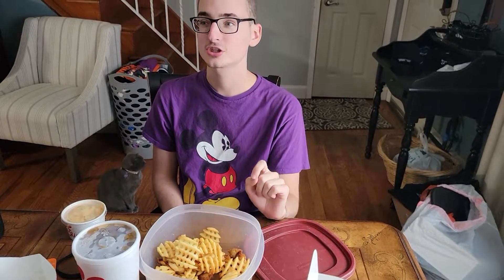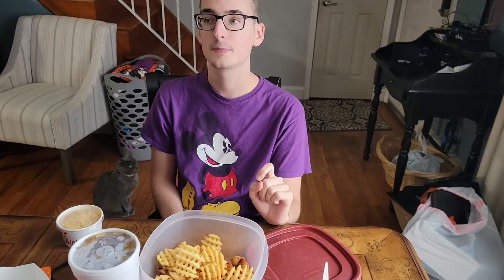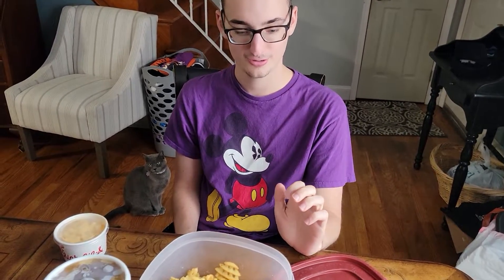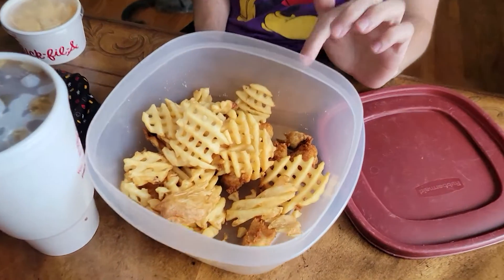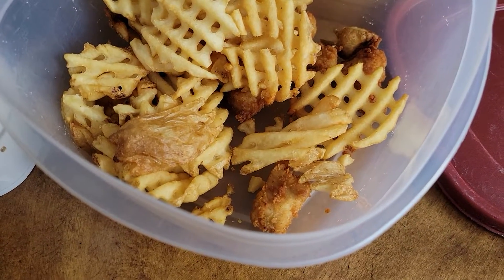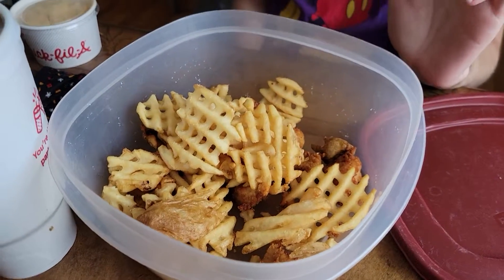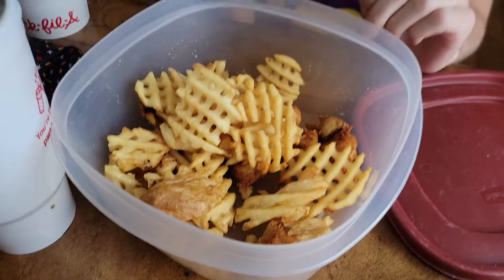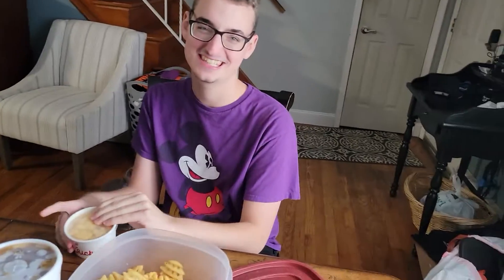This is how you make the Chick-fil-A special fried meal. You put chicken nuggets in a container or a salad bowl they have. You put waffle fries, and then you put mac and cheese.